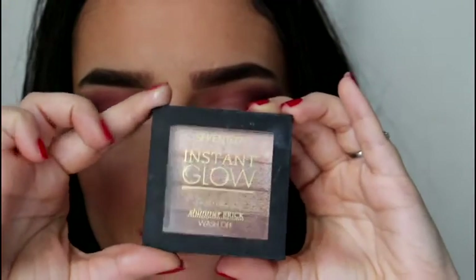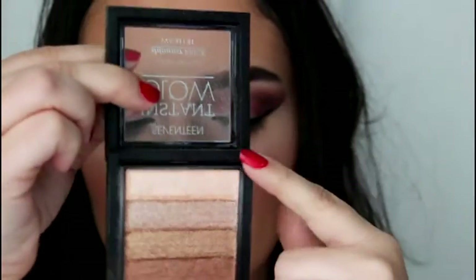I'm going to take this Shimmer Brick by 17 Cosmetics and I'm just going to put that onto the cupid's bow of my lip and onto my nose as well. I forgot about my inner corners — I actually placed it on there as well.